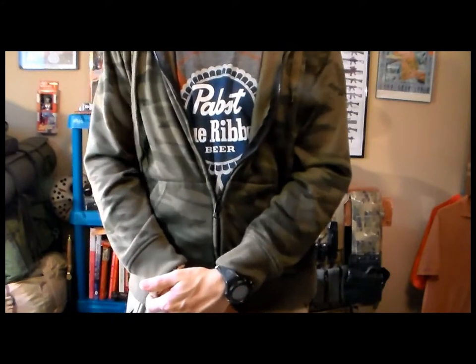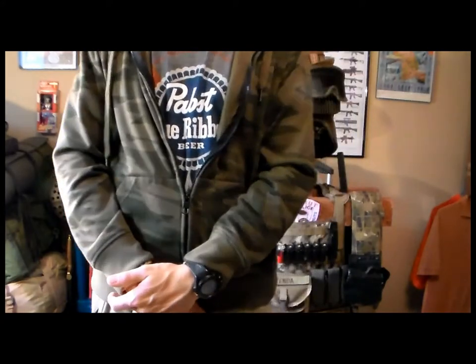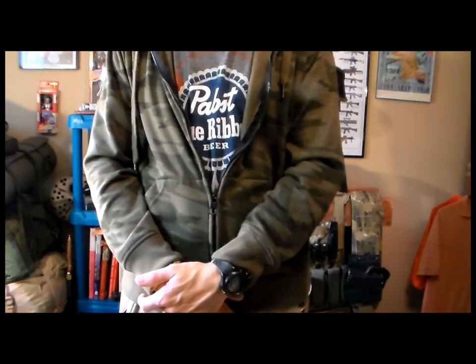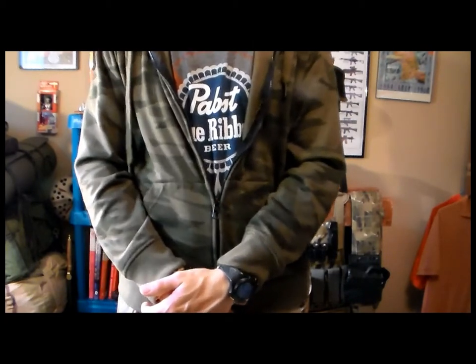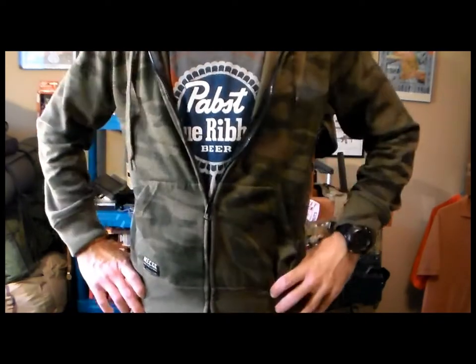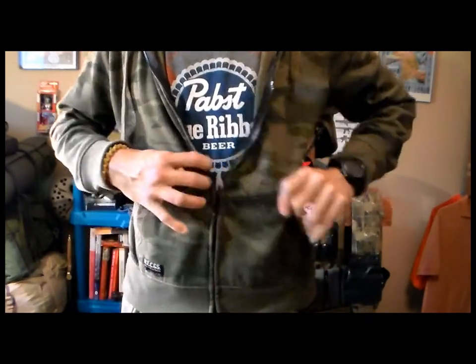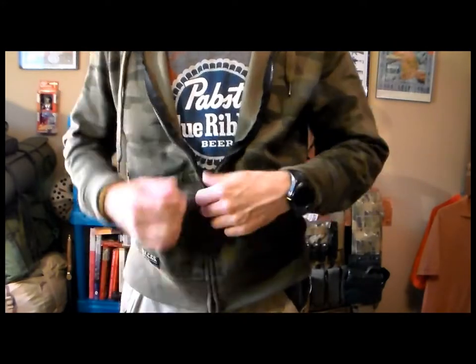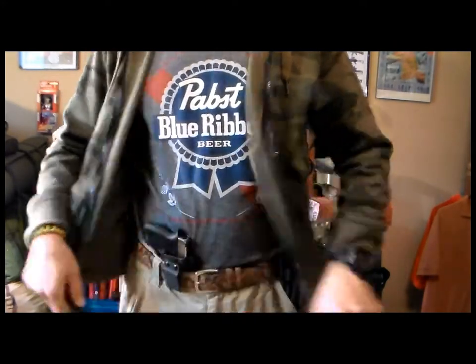It's for concealed carry. We are in a good way over here, but it's going to be super expensive unfortunately — that's Los Angeles in Chicago. Anyway, as you can see now I'm wearing it with the hoodie. It's kind of tight, but it works. I'm wearing it sort of appendix style over here.